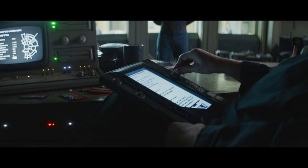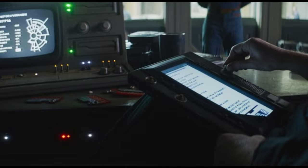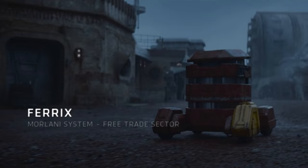So first we have this shot. Unfortunately, because the quality on Disney Plus is so potato, it is almost impossible to see what is written. I can tell some individual letters here and there, and the only complete word I can tell says Ferrix in Aurebesh, which is of course the planet Andor lived on with his mom.